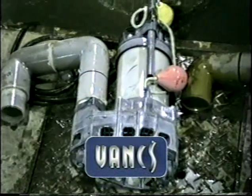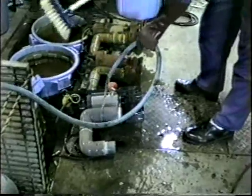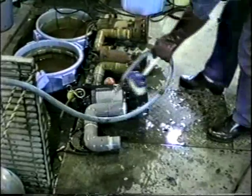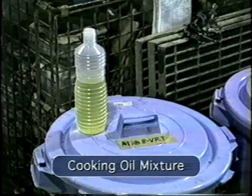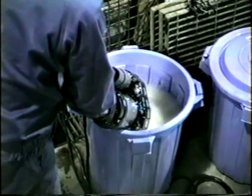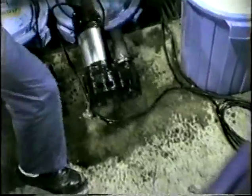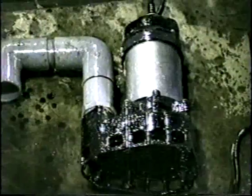The VANKS pump was left idle for an extended period of time, and unlike the cast pump, corrosion did not cause the impeller to lock up. The pump was then tested in a mixture of cooking oil. This caused no damage to the synthetic resins of the VANKS pump.